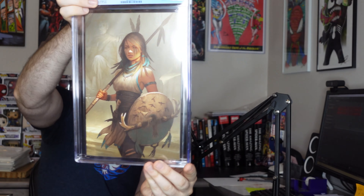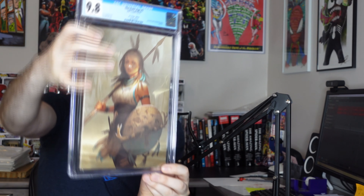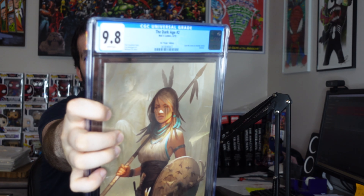Let's kick it off with a book that I don't know too much about — we have the Dark Age number two from Red Five Comics. It's a nice little variant cover. Modern book, expected to come out 9.8, and it came out 9.8 white pages. Perfect. It's a very pretty cover. Obviously it's something that this person collects. Glad that we got a 9.8.